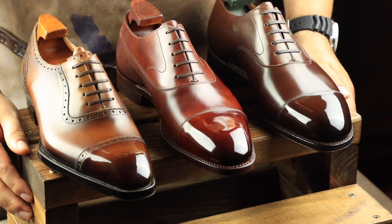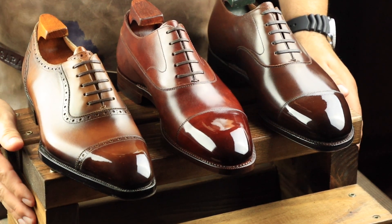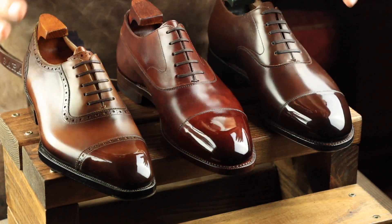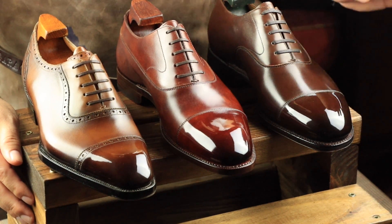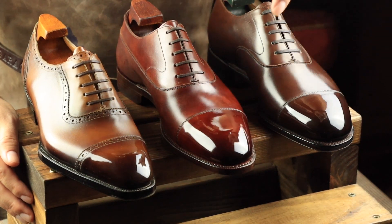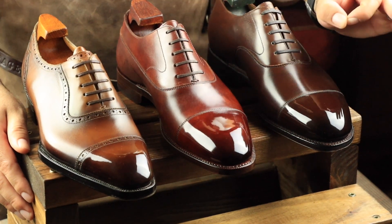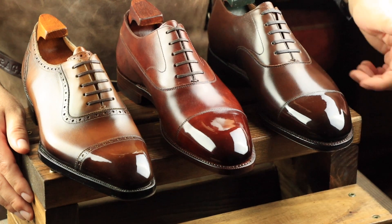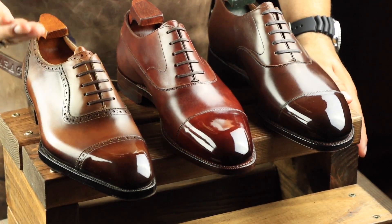Welcome back. Merry Christmas and Happy Holidays here from the Elegant Oxford. In today's video, I'm going to discuss probably my most common question that I get on the channel. I get it on every video that I make, and the question is: why do I only mirror shine the toe caps of shoes and not the entire shoe? There's actually a really good reason, but I think the question stems from a misconception that just because the toe caps look really amazing, the entire shoe would benefit from a mirror shine.